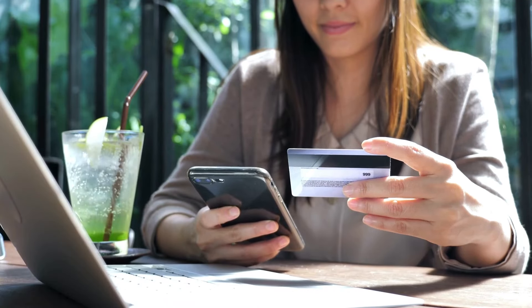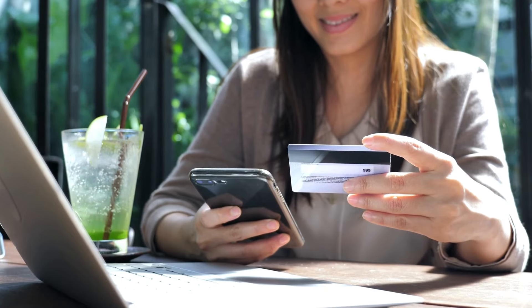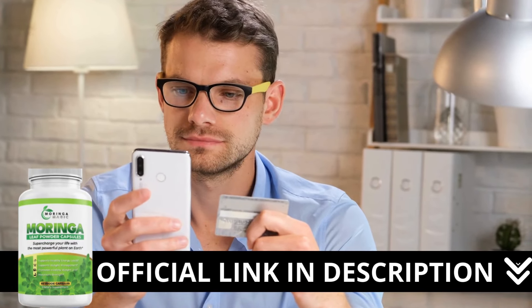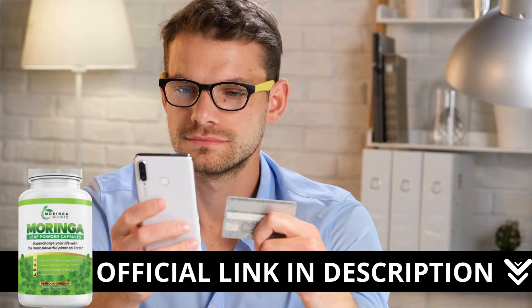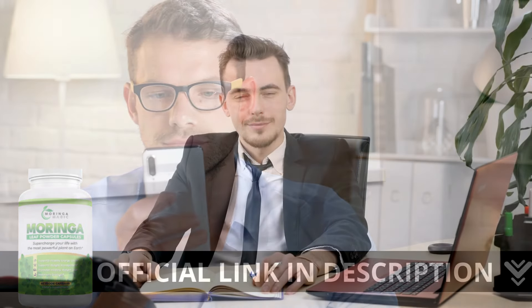Here's a crucial warning: if you're looking to try Morina Magic, I strongly recommend purchasing only from the official manufacturer's website. This ensures you get the genuine product and avoids potential scams. I left the link to the official website down below in the description of this video.